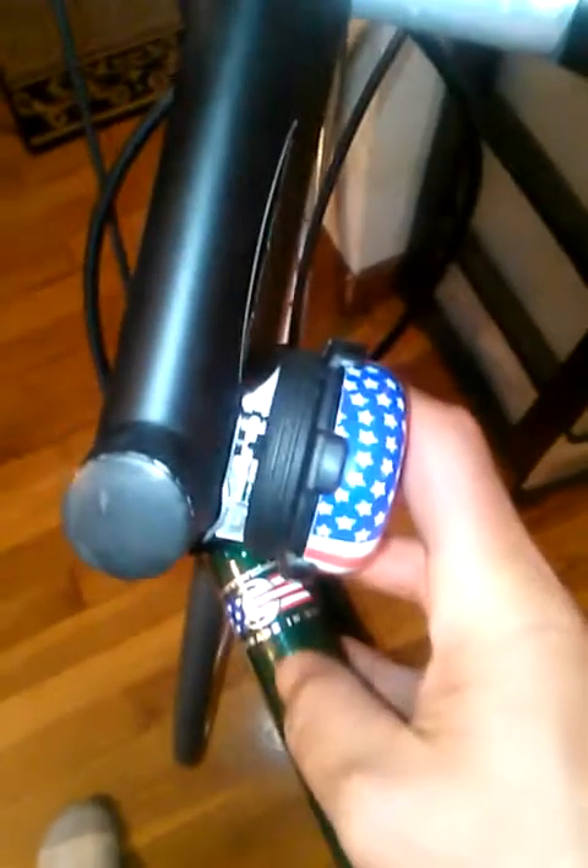I put a little bell on here — I'll probably change it and get a newer one so people hear you when you come up behind them. I also put a Cat Eye rear taillight, which is awesome.